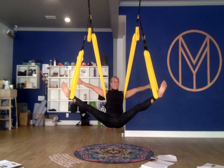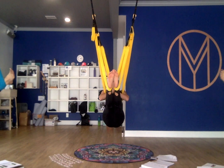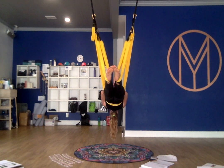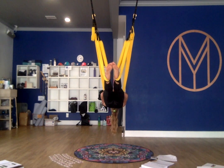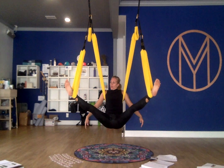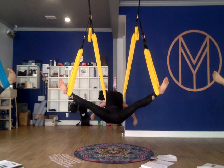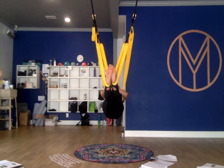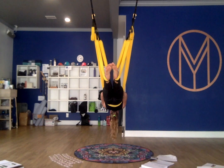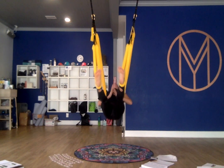Inhale tee, exhale star, inhale squeeze to namaste, exhale press and lift, reverse. Take a nice big inhale and then exhale, drop it back down again. Inhale tee, exhale star, inhale namaste, exhale press. Come back. Nice big inhale in, exhale, come on back to sit.